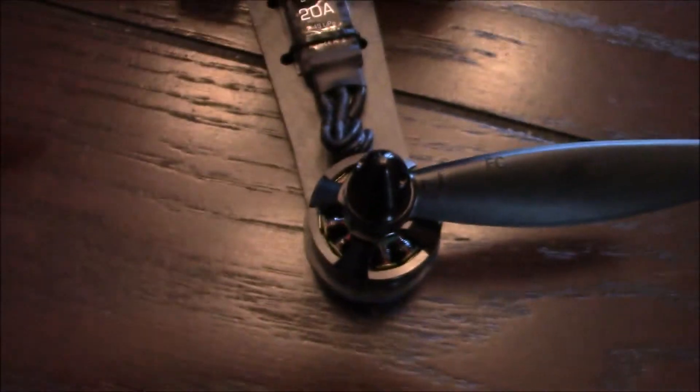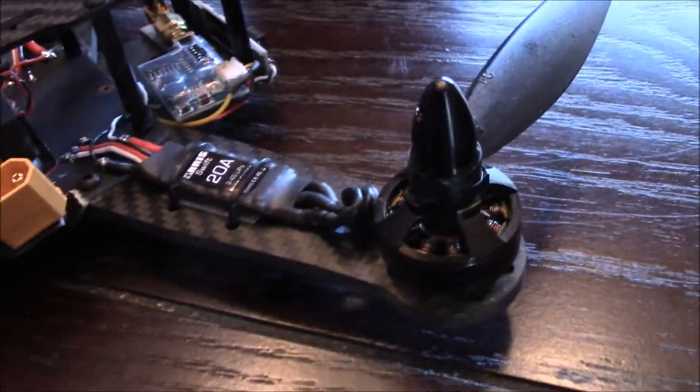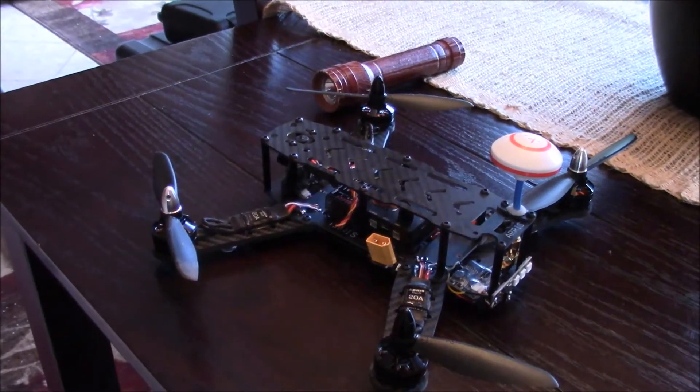So it looks like I need at least a motor as well. That kind of sucks — that disappoints me more than anything. But hopefully the ESC survived; I guess I won't know that until I try to power another motor from it. So one more part took a hit on this crash. Didn't take very long to break a whole lot of parts on this thing, but I guess that'll be a lesson learned for the next one. That's it — see you on the next one.